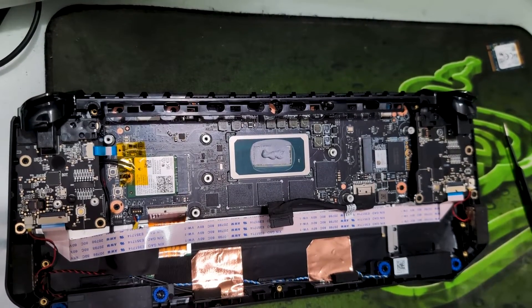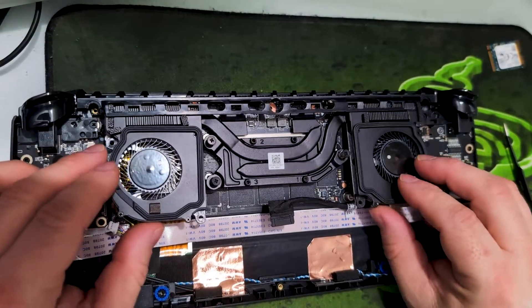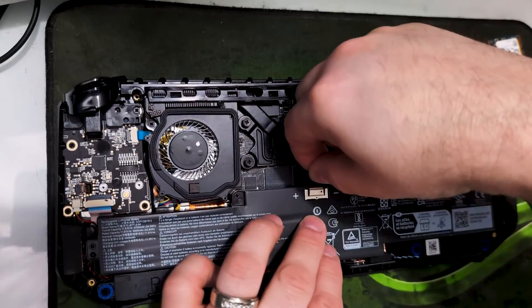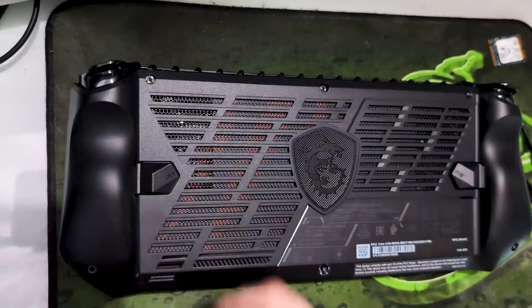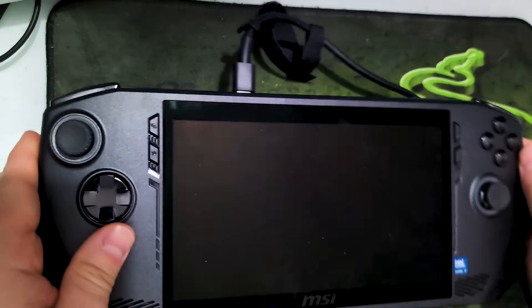Now we can put our fans and heatsink back and we will boot it up — it should boot right into Windows.